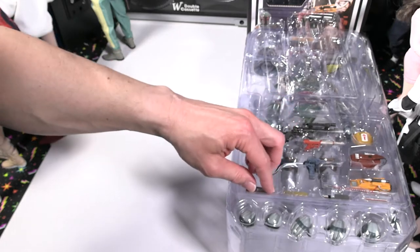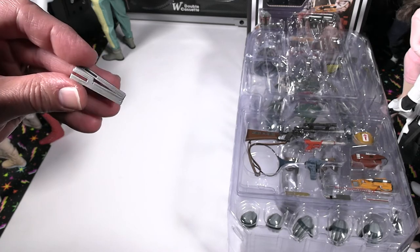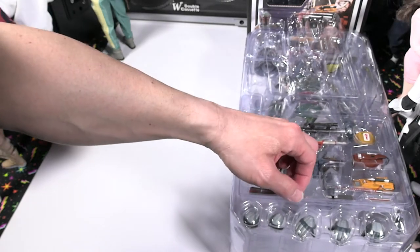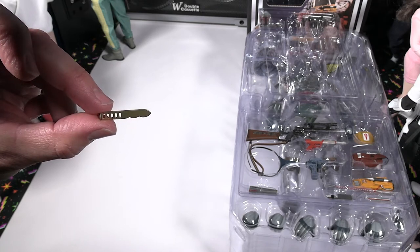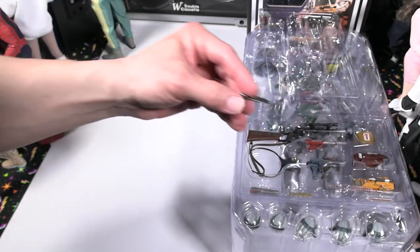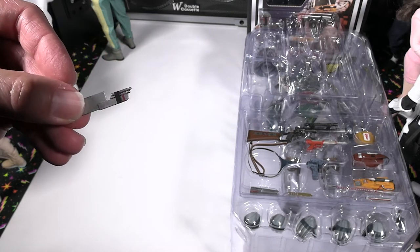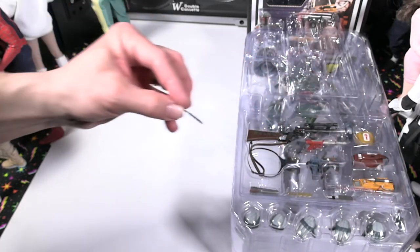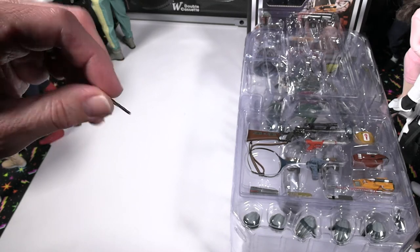These next items are Boba Fett's shin tools. This first one is the sonic beam weapon — the detail on this is very nicely done, the paint and the sculpt. The next shin tool is the survival knife, again very nicely detailed. The third shin tool is the anti-security blade. And then the fourth one, which looks a bit different, is his jet pack adjustment tool — it's a little bit more like a pipe, kind of a different alternate version.